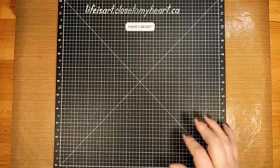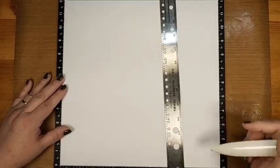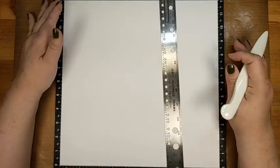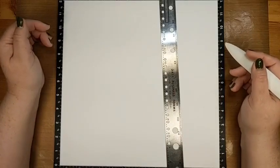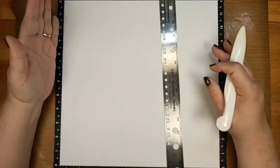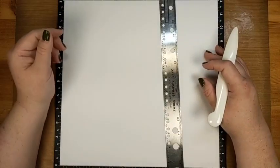Let's get started. I'm going to start with my white daisy cardstock. If you have a scoreboard, get that out now. If you're using a ruler and bone folder or stylus, grab those. What we're going to do is create lines — vertical or horizontal, whichever is more comfortable for you — all the way across the page, at varying widths.